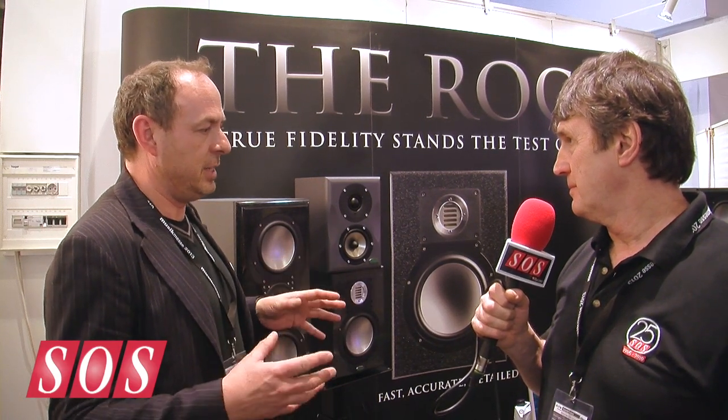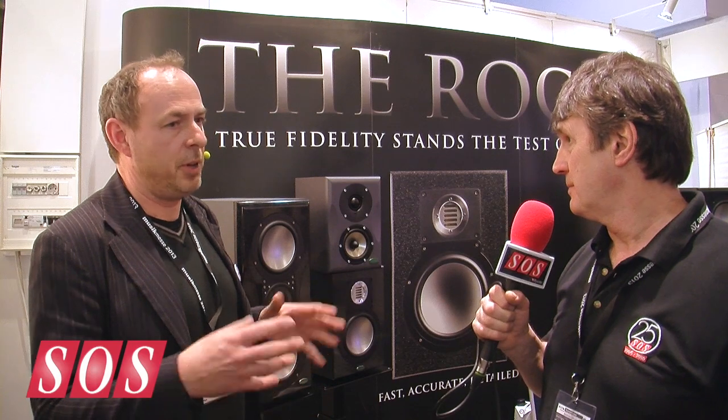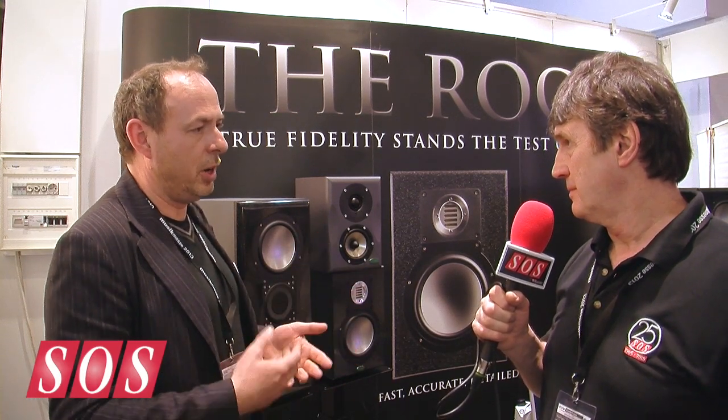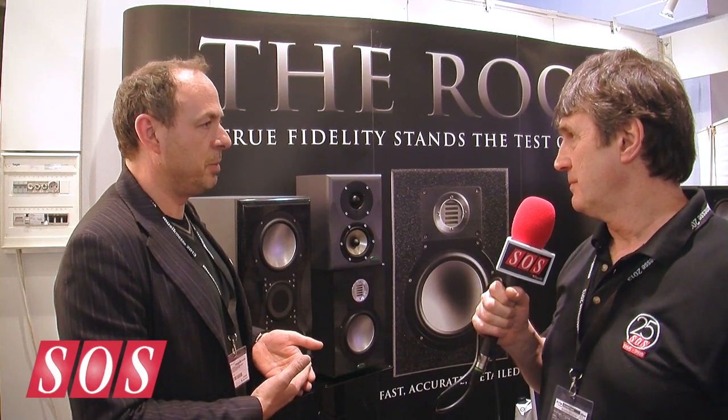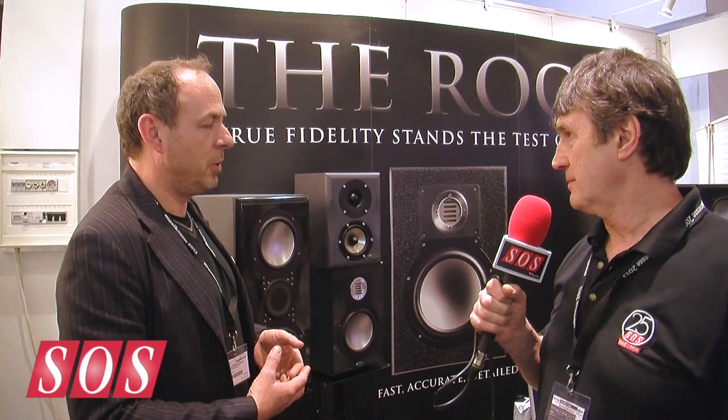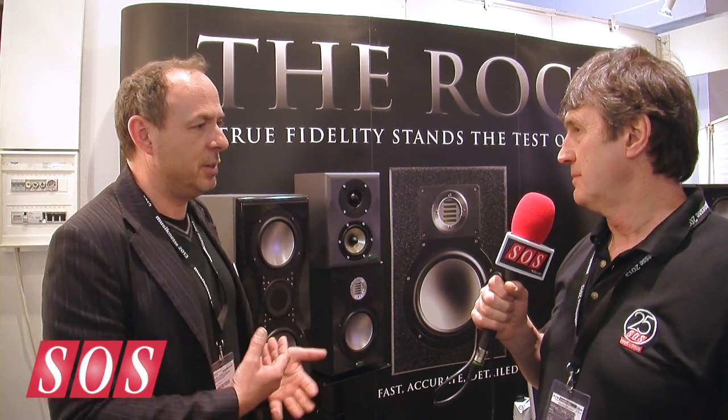We've got it going down to around 50 Hz. It's intended to be very, very near-field — ideally for someone working on a computer in a desktop situation. If you're really close to them and not listening at very high SPL, you'll get really accurate frequency response, with good detailed, pretty respectable bottom end given the size of the cabinet and the size of the woofer.